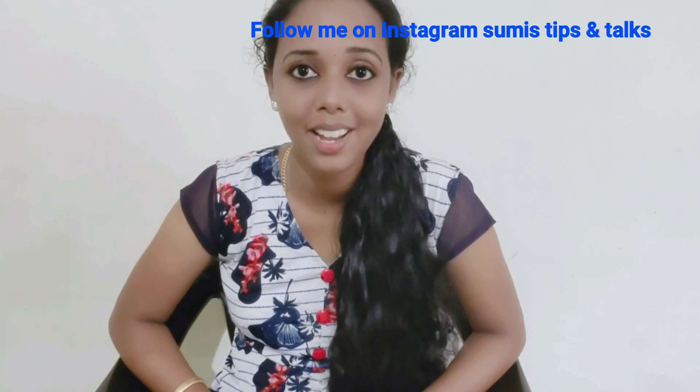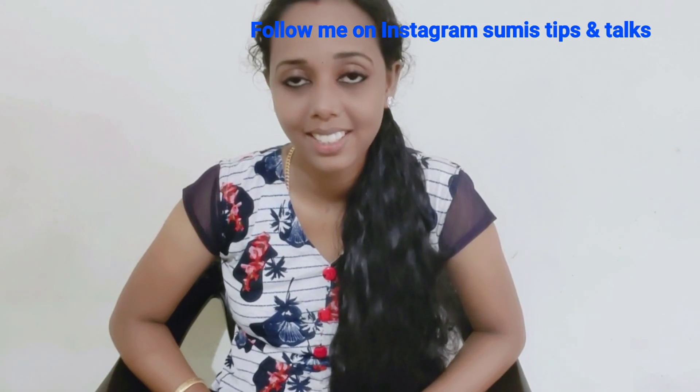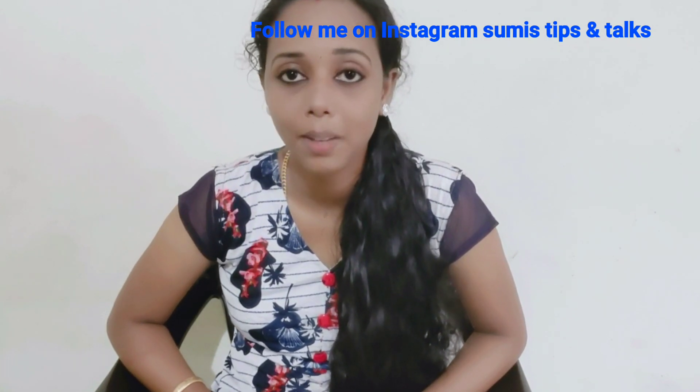Please like and subscribe. Please like and comment. Please keep this notification. Please keep this video. Please like and subscribe.